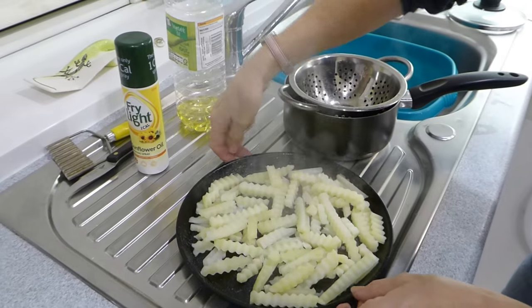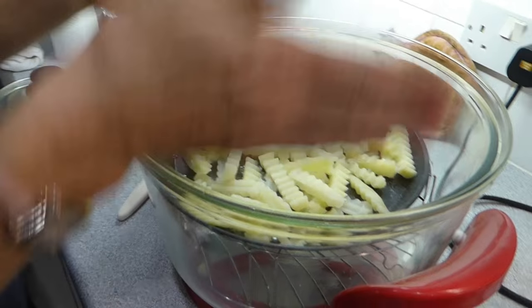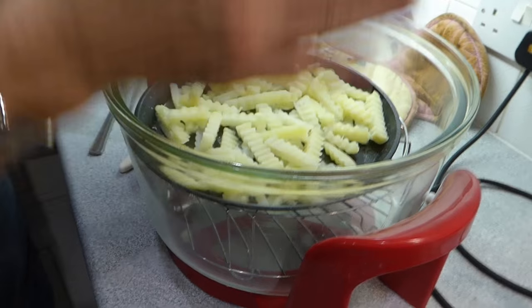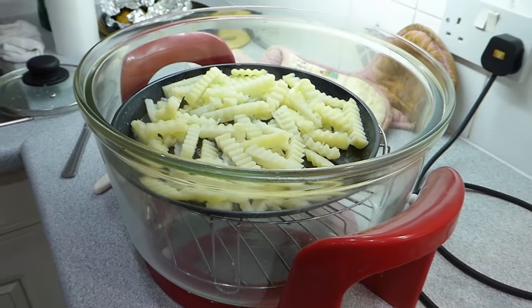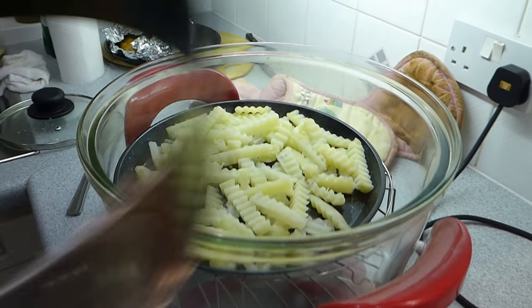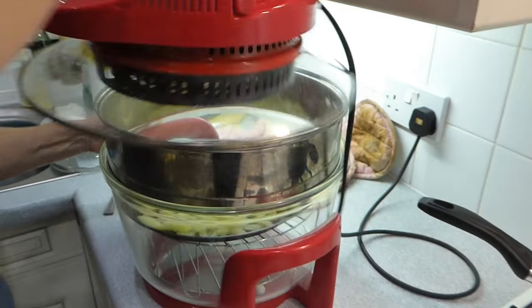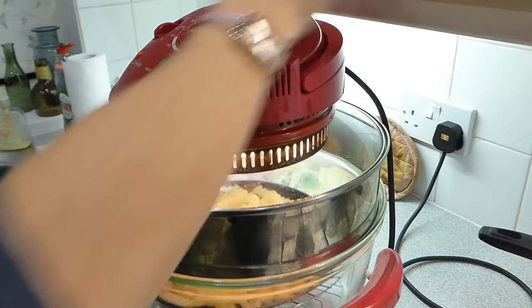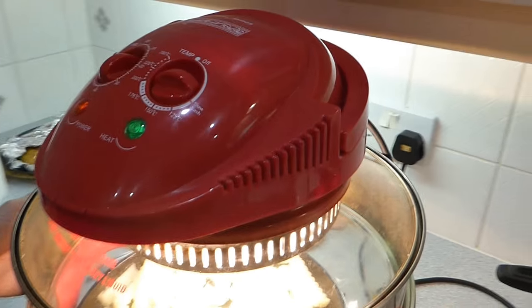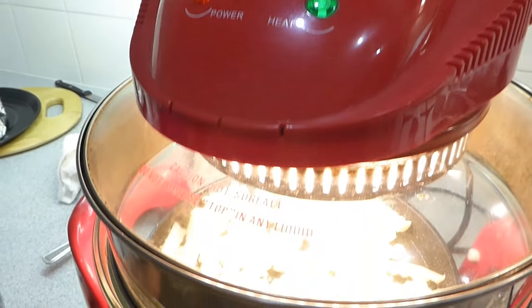I've got the top rack in the halogen oven. You're going to need your spacer — pop that on. We're going to give them 10 minutes at 220 degrees. Keep an eye on them because sometimes they cook a bit quicker than you anticipate.